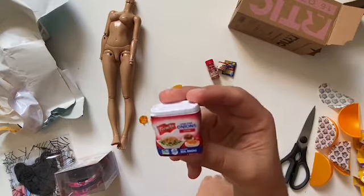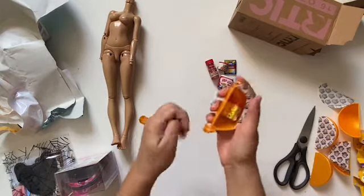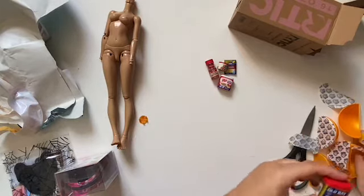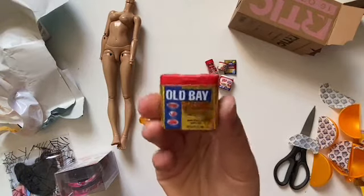But it looks like strange packaging for onions. I wish I could open some of these items, but I kind of get it — it's only a five dollar ball, or however much these balls cost.